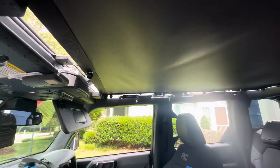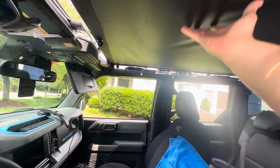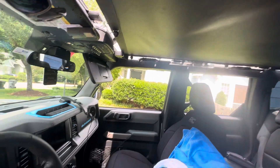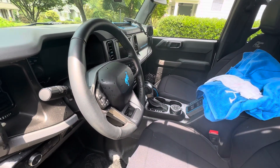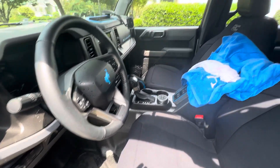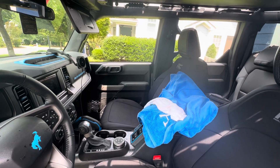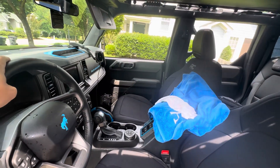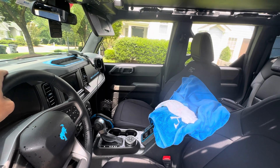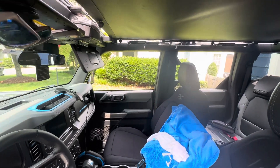Bronco Bikini — awesome job to the company for truly making a waterproof product. We have to figure out what to do with the water pooling, and this was the first Bronco test of dealing with a lot of water in the vehicle. But all in all, I would say excellent product. The sun's coming out now, so hopefully everything dries out. Cheers.